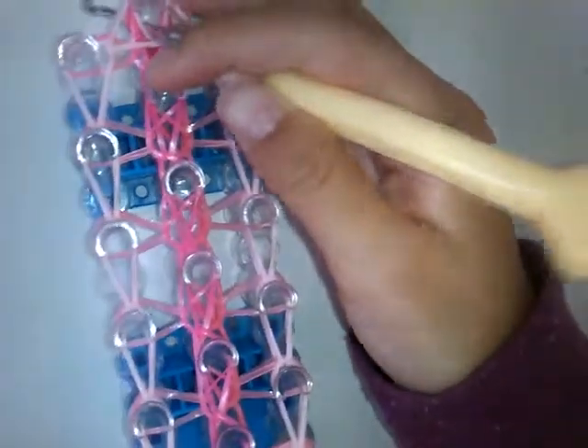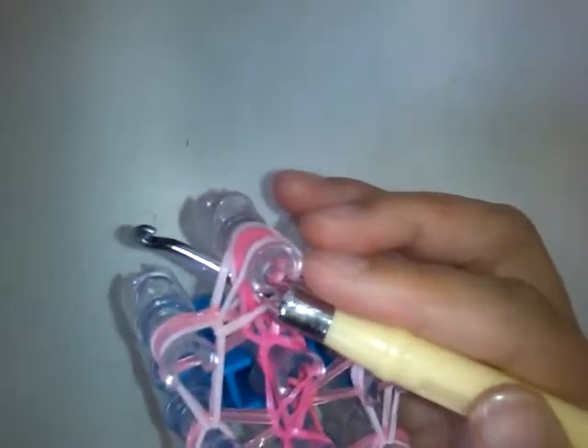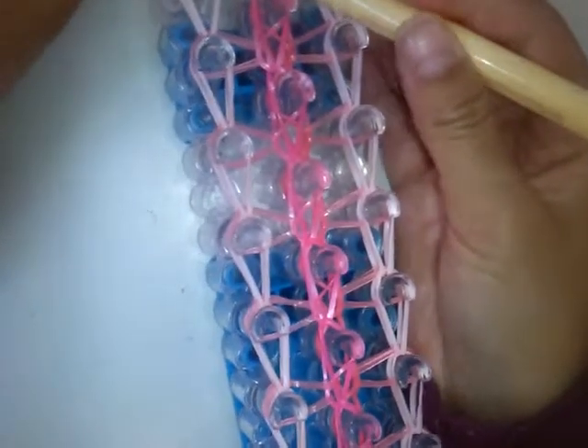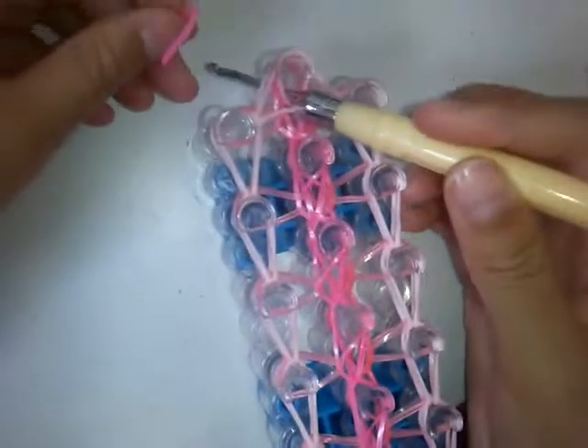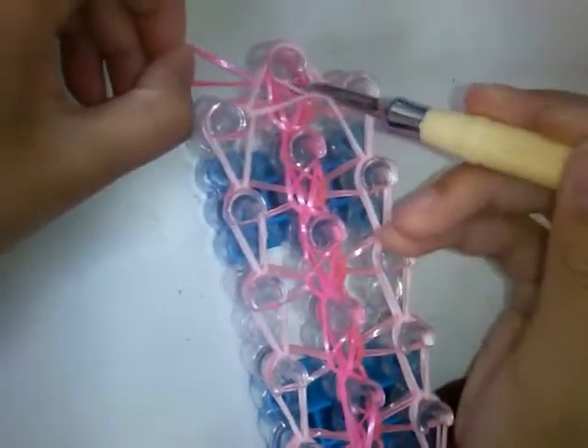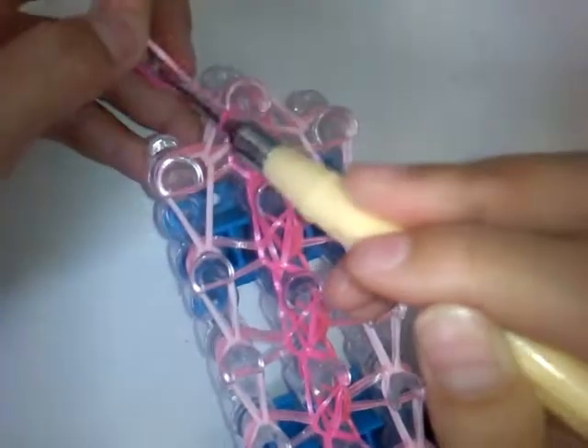Then go on these two bands and just come here. Now stick your hook through all these bands and grab a band — I'm actually going to use a different colour. Grab the band and pull it through all of them, then push this back and put this on.